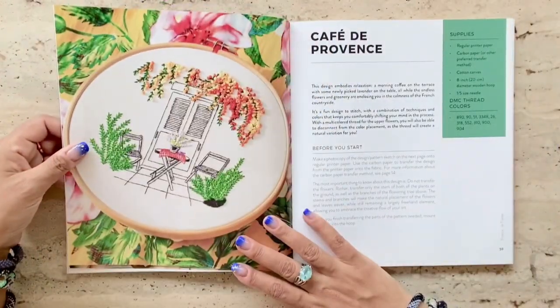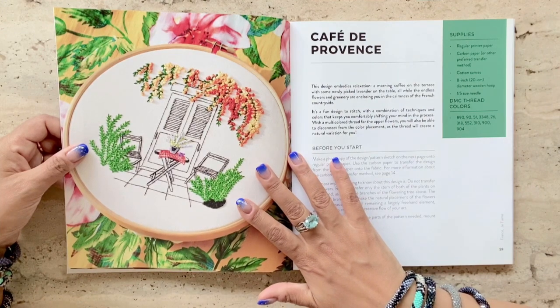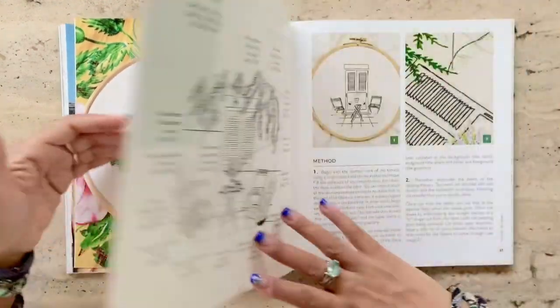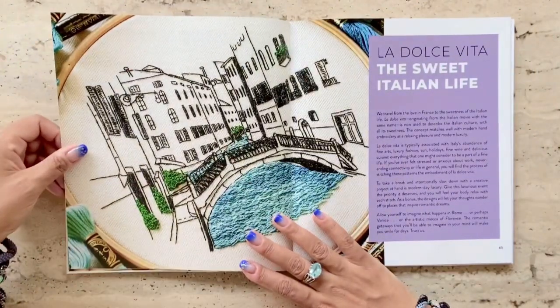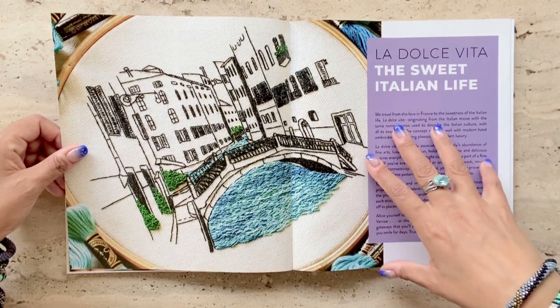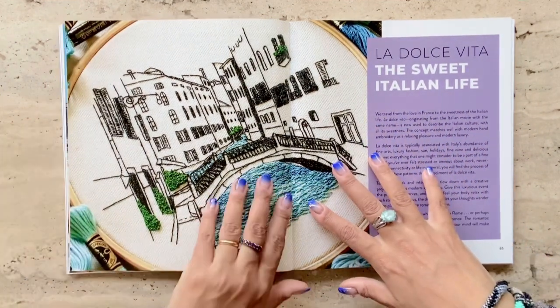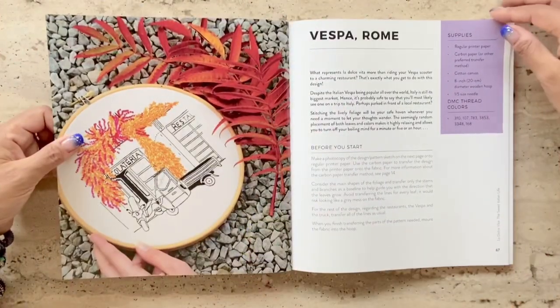This book has different skill levels. This one, for example, I would think is for a beginner. They also include pretty complicated and advanced designs like this one of a streetscape in Venice, which uses black and white embroidery and a splash of color, which I find extremely beautiful.